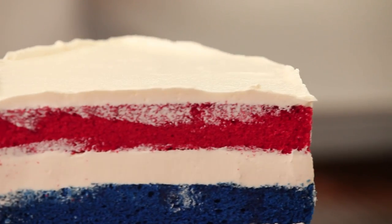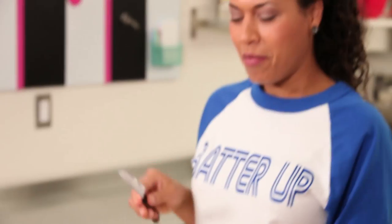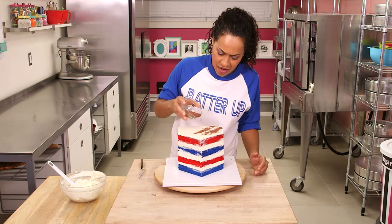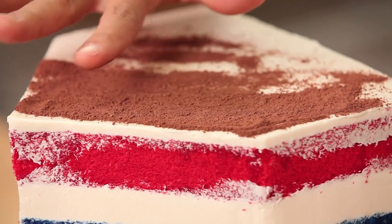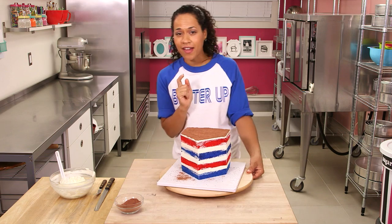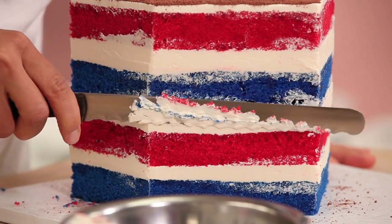I'm going to smooth the edge and use a palette knife to pull the excess buttercream in toward the center of the cake. My home plate cake is looking great, but home plates don't stay clean — they're only clean before the game begins. I mixed graham crumbs and cocoa to get edible dirt, and I'm just going to dirty up my home plate. Then I shave the cake sides slightly to define the stripes a little more and clean it up, being careful not to let the candies and snacks fall out.